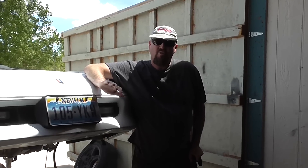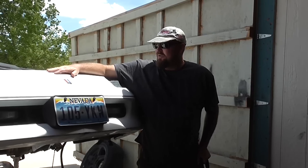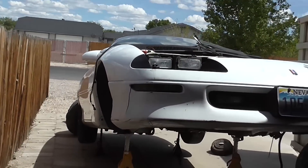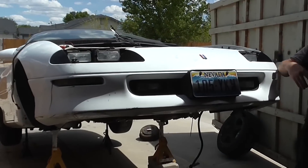How many of you own a '92 through 2002 Camaro or Firebird of this generation? Right now it kind of looks like one of those funny cars with the body up, doesn't it? But that, believe it or not, is the way to remove these engines.